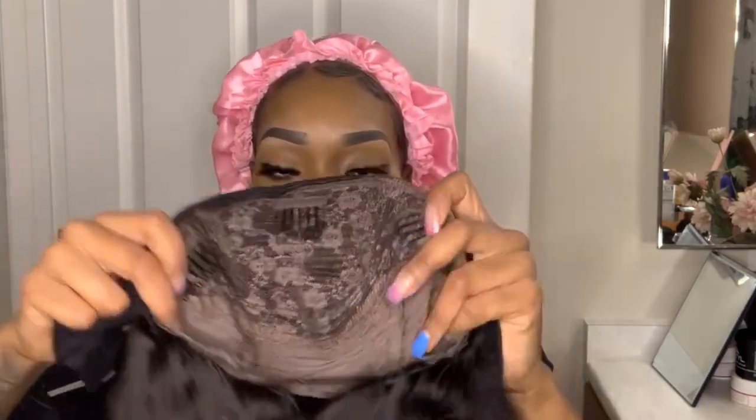So this is the wig and this is the headband. The headband is Velcro, so that should hold your hair really well. You can tighten the back. Inside we have a total of three combs — two right here and one in the back. We also have the adjuster.